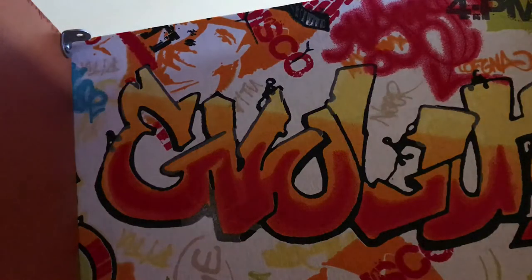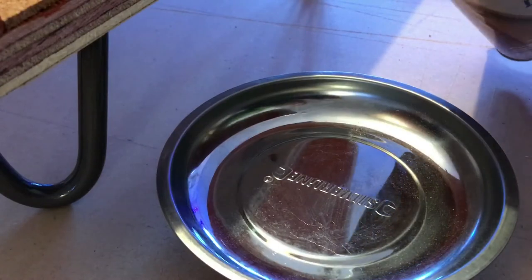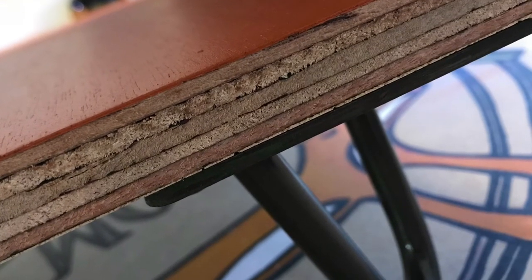Now we're ready to attach the seat top. I screwed it on with some small brackets so that if the fabric ever needs changing it's simply a matter of undoing the screws. Here I'm using boiled linseed oil to seal the exposed edges of the plywood. I'm really happy with the way the orange paint and blue look against the finish of the oiled wood.